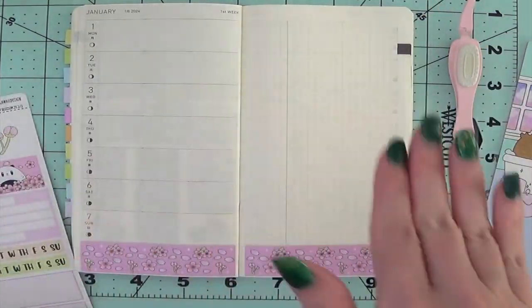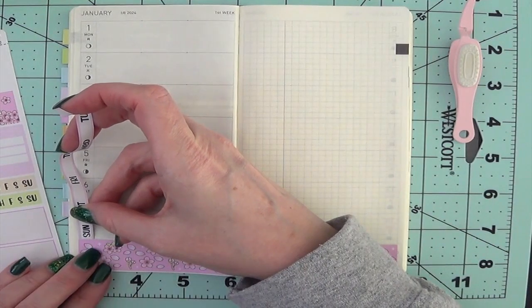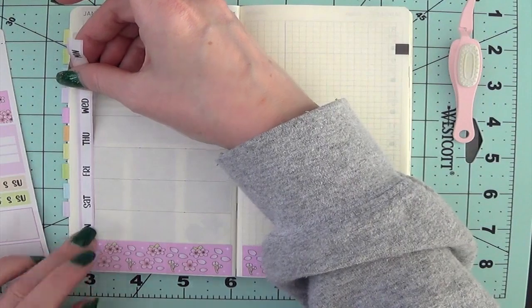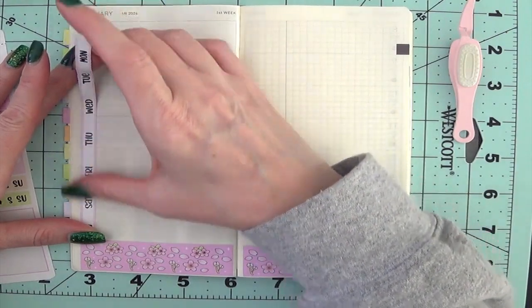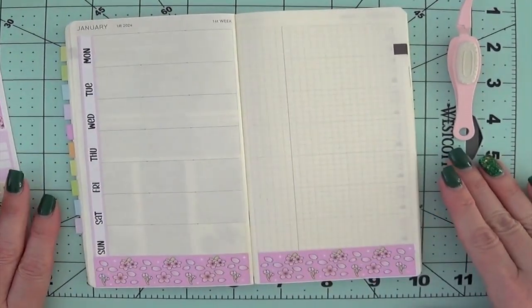I'm going to do my little sidebar. I have a pattern I do when I'm doing this, so you'll see me kind of go — it starts here and then goes up and then over. It's a system. Then I'm just going to cover this. And just like that, we've got our little sidebar with the days of the week.